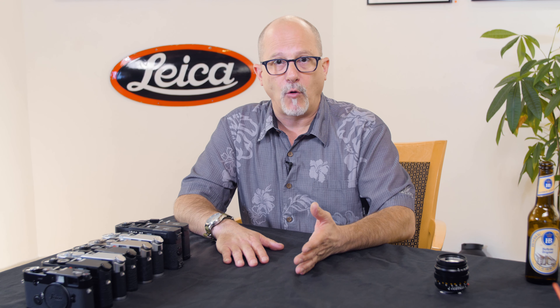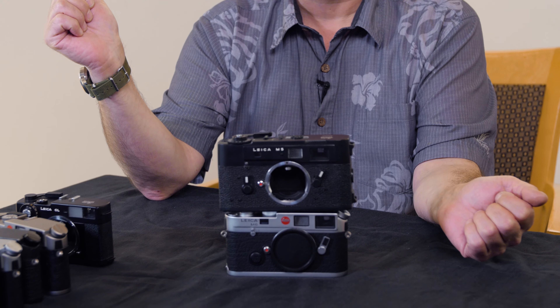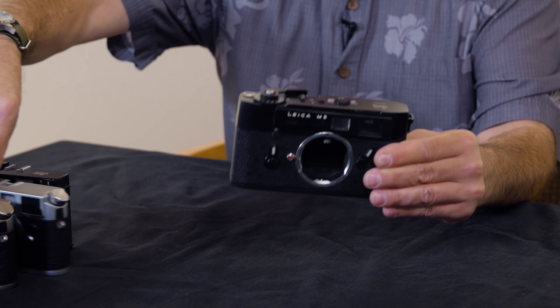During or after the production of the M4, around the early 70s, Leica also came out with cameras that had exposure meters built in. So this video is going to talk about only Leica cameras that take the M series mount and M series lenses that have exposure meters in them. I'm going to go chronologically. So first, there is the Leica M5, and this is a larger camera than the typical Leica Ms.